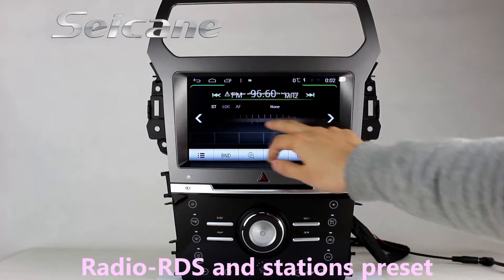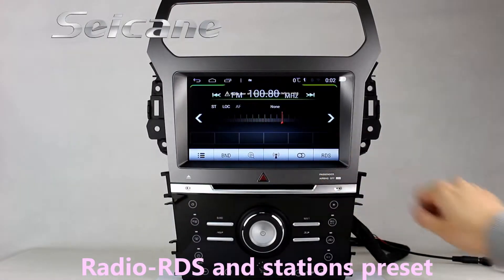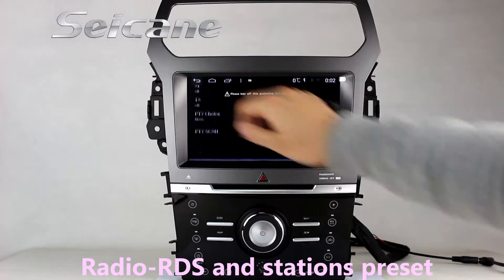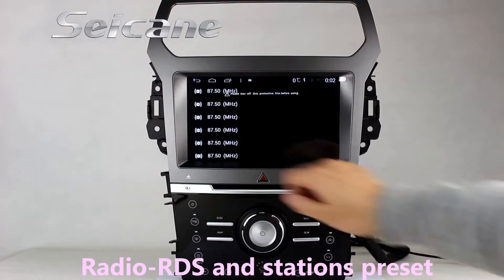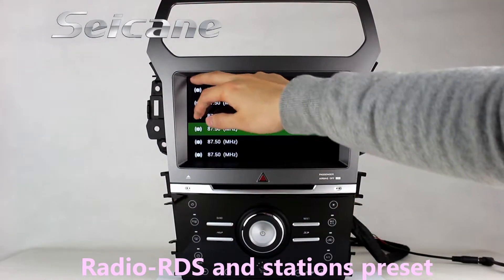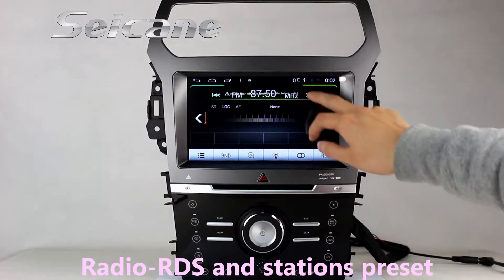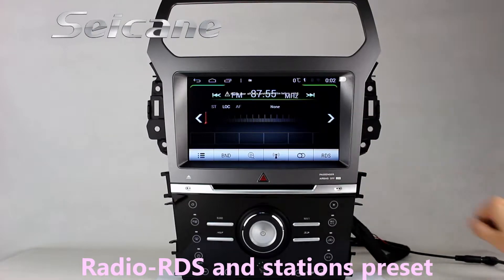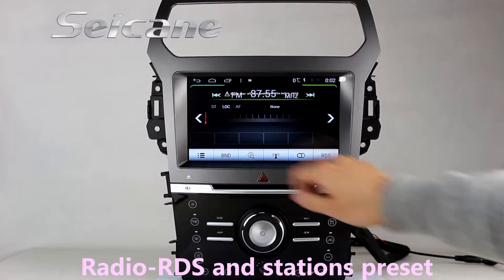You can listen to radio by selecting channels manually or automatically. It has AF and TA function, and it supports RDS. You can select channels by program types. You can shift radio to stereo status and listen to local radio stations. It supports band AM and FM.